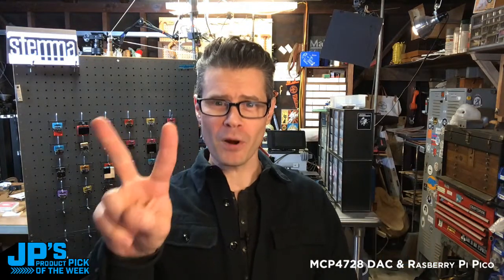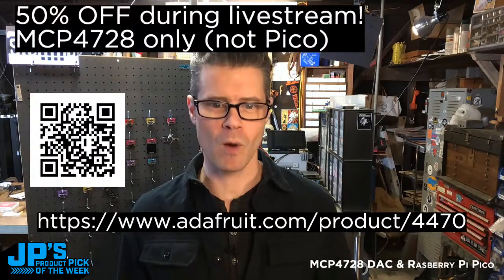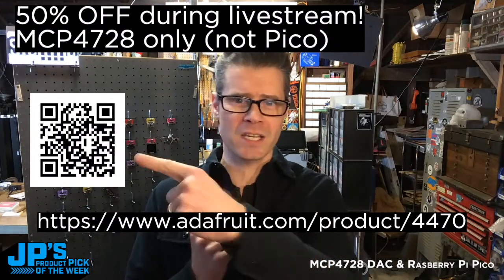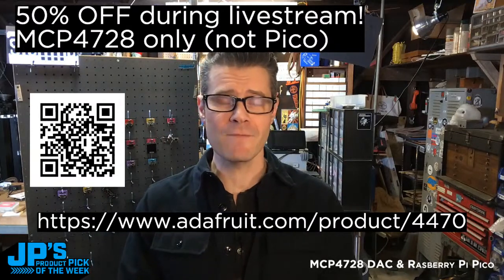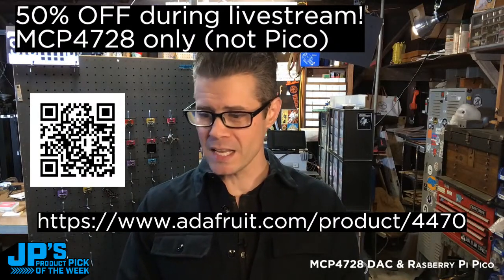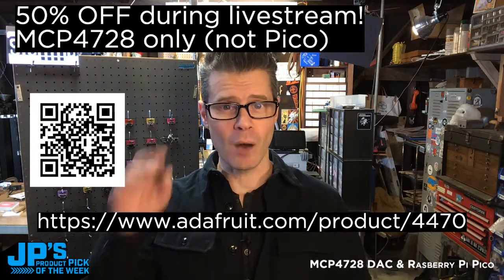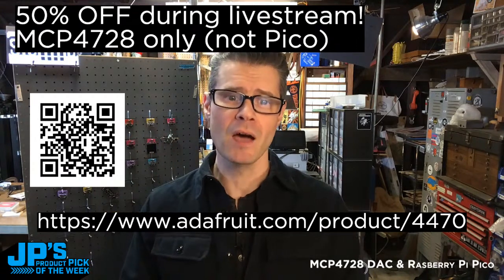We're going to pick not one but two products this week — it's a double feature. First of all, let me grab that camera. You can see I'm excited. Let's go to one of the product pages because you're going to want to watch the show from inside of there. Go to that URL or QR code, product ID 4470, and you'll get a 50% off discount on this product during the show. We have two product picks this week.